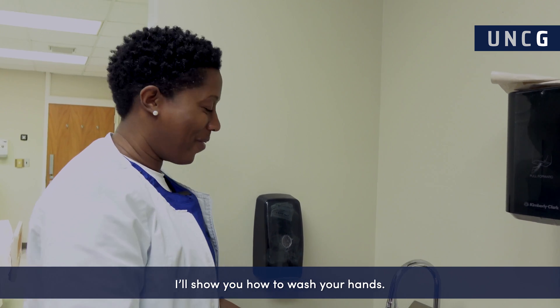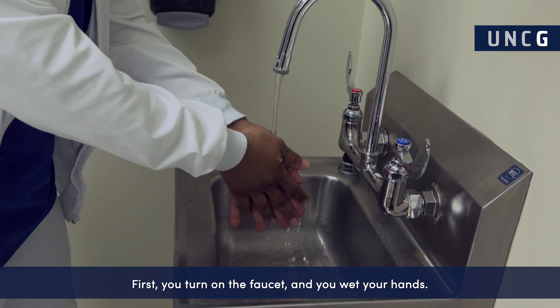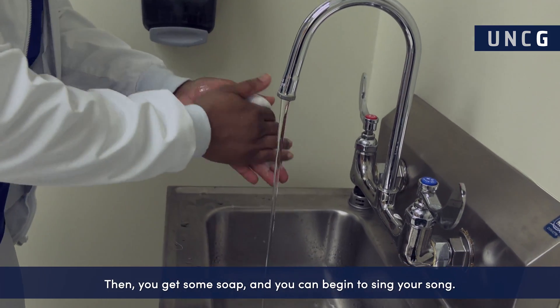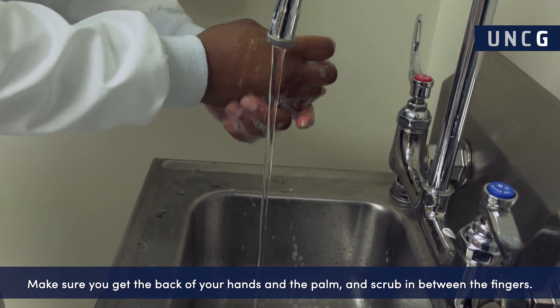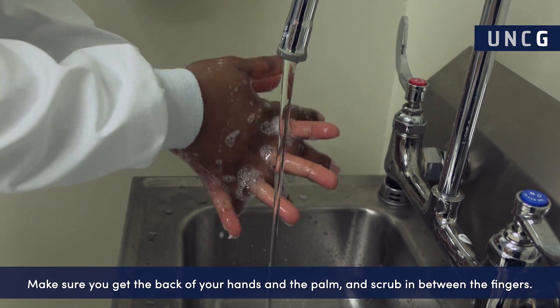I'll show you how to wash your hands. First you turn on the faucet and you wet your hands. Then you get some soap, and you can begin to sing your song — my song is, if you're happy and you know it, wash your hands. Make sure you get the back of your hands and the palm, and scrub in between the fingers.